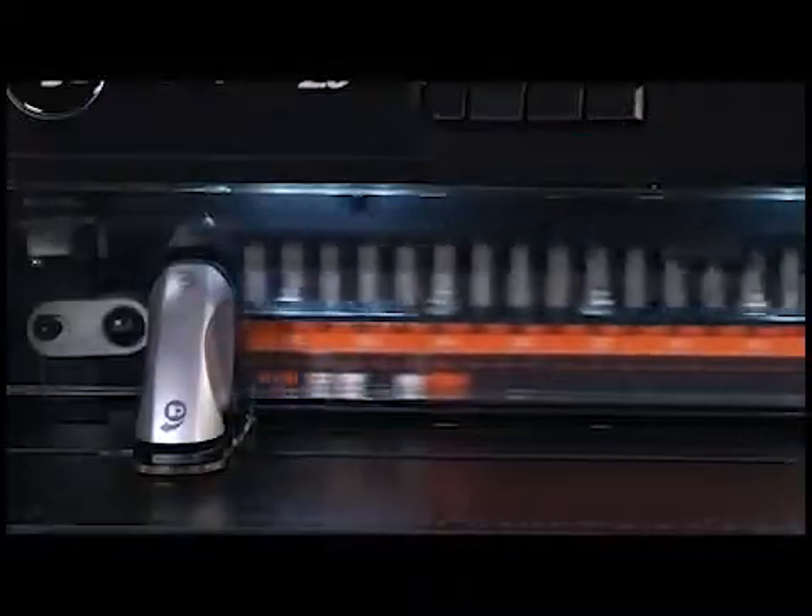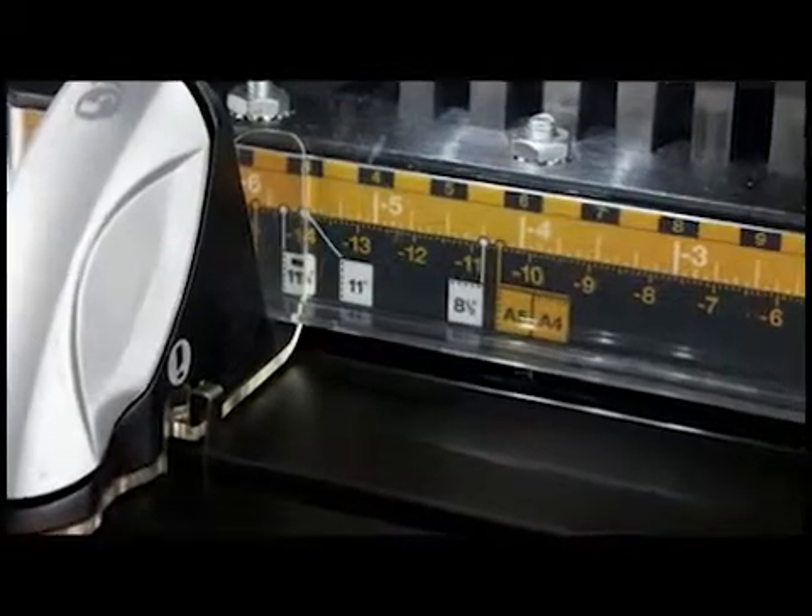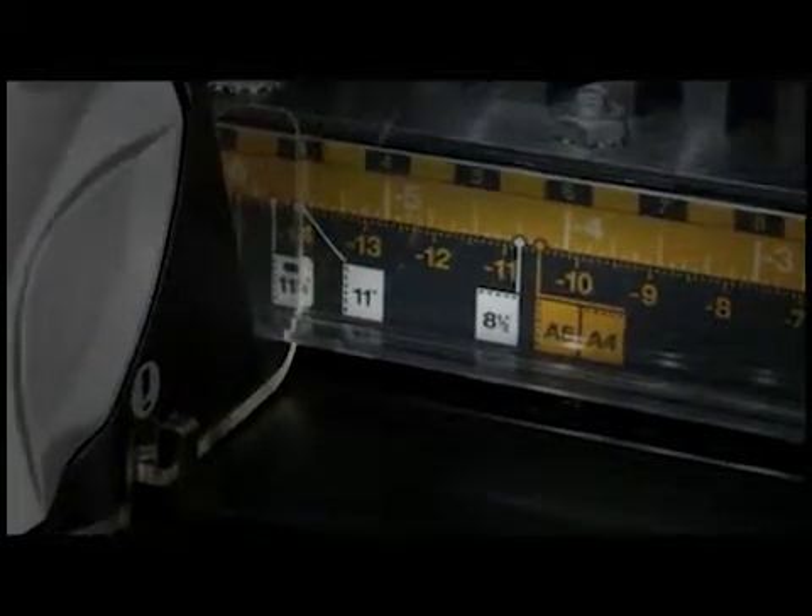A window in front of the die set gives you another visual reference. Dies are individually labeled to help operators identify the correct position for the left edge guide.